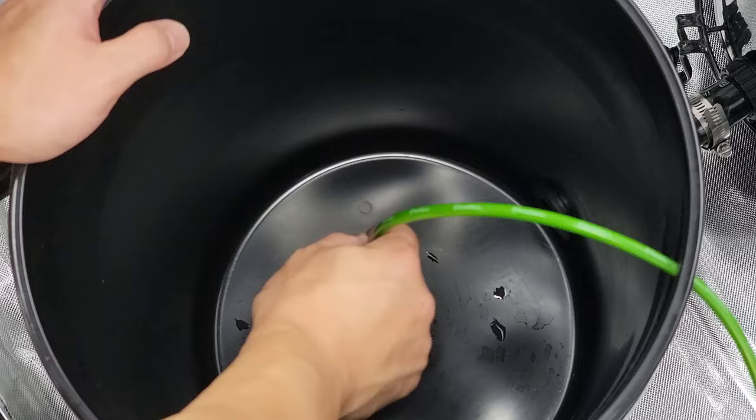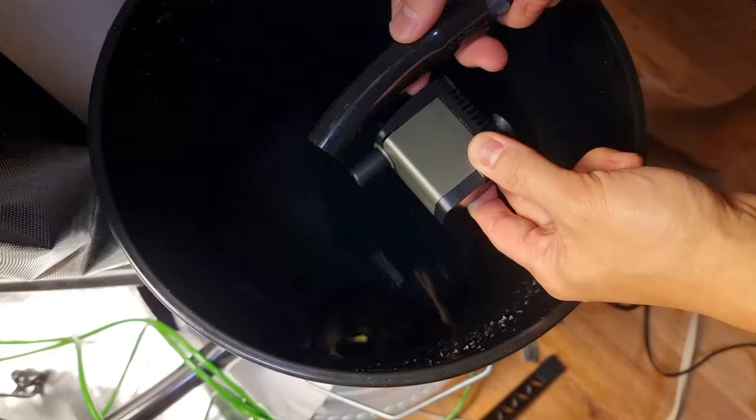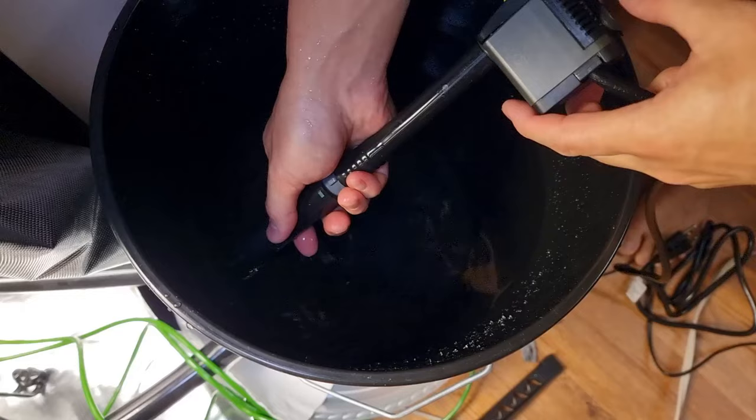I put the air tubes through each of the buckets and connected them to their air stones, then placed the other ends onto the air pump. Then I installed the water pump by connecting it to a tube that goes directly into one of the bulkheads.